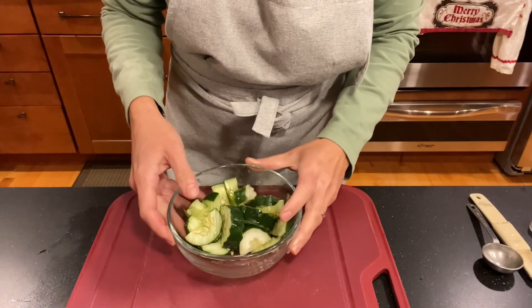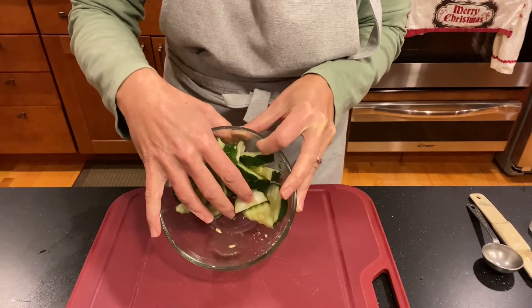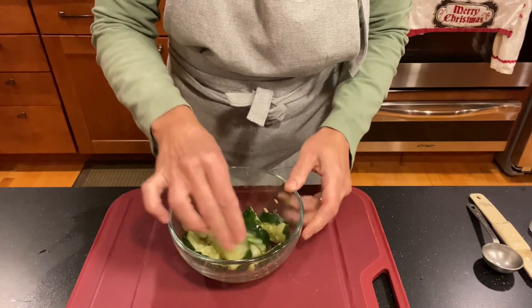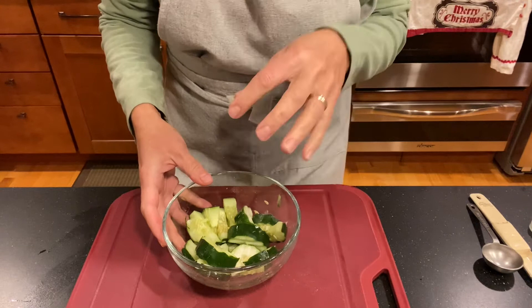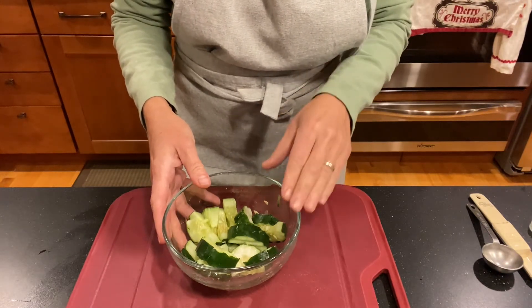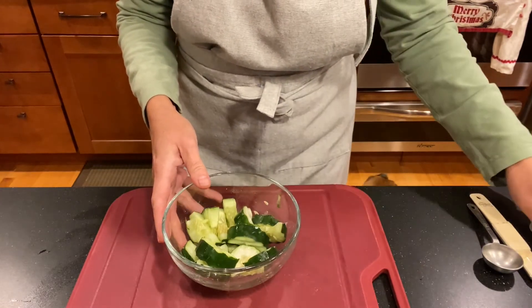It's been five minutes and you can see there is a decent amount of liquid that came out of the cucumber. We want to rinse this off to get any remaining salt off, because we don't want the salt to continue to absorb into the cucumber and have it become very soft and soggy. So I'm gonna go ahead and rinse this and I'll be right back.